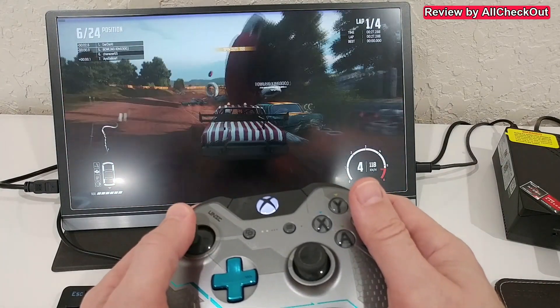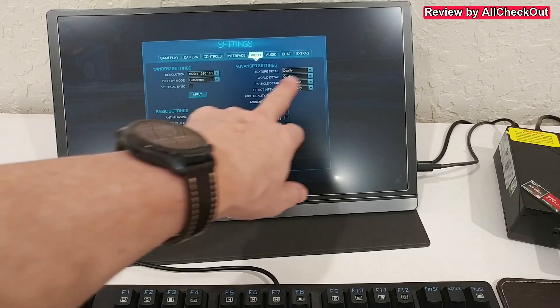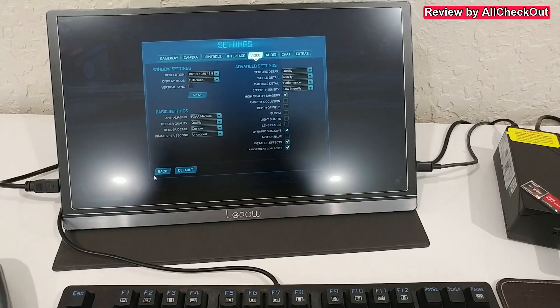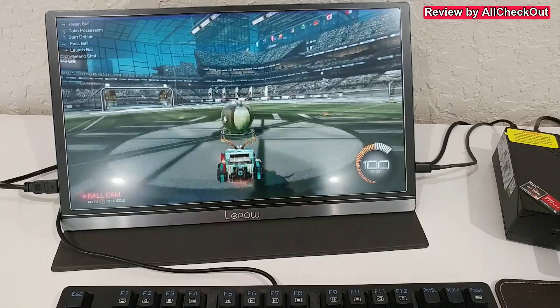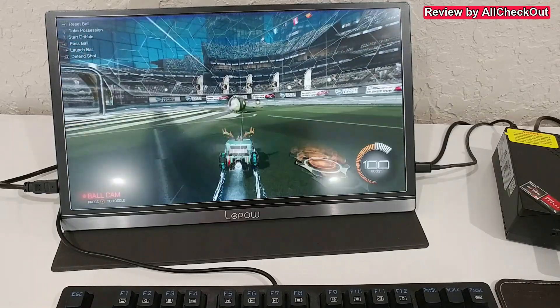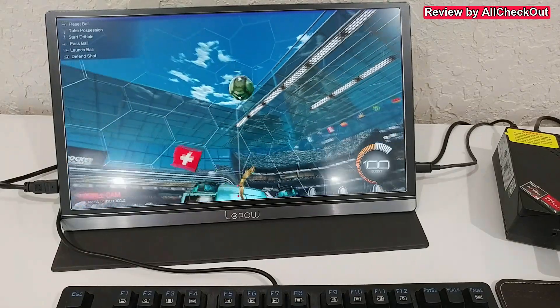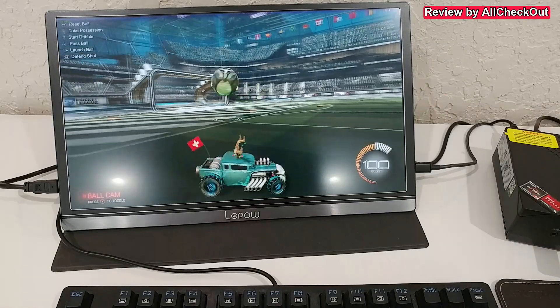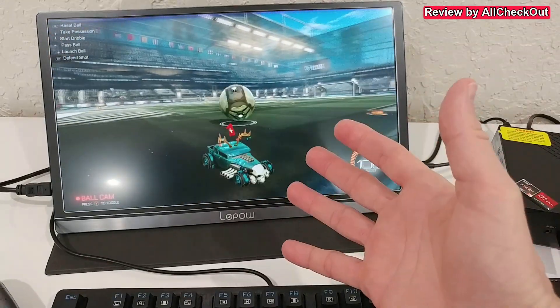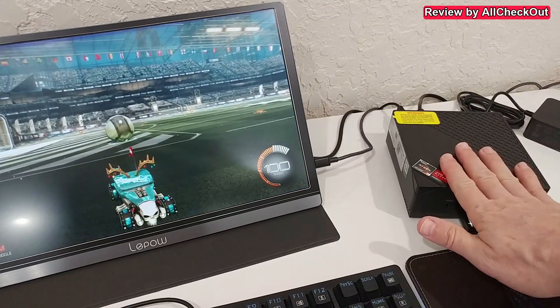In Rocket League at 1080p around medium settings, we're hitting a whopping 155 frames per second — absolutely crazy. The quality here is something I've never seen before on a mini PC.